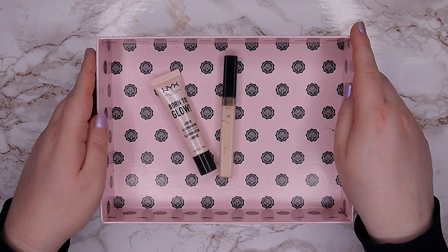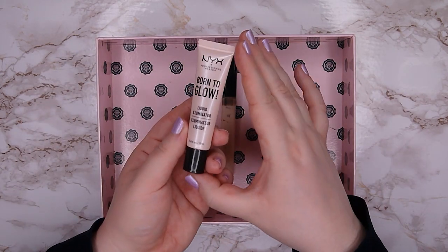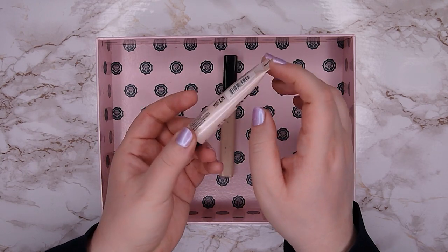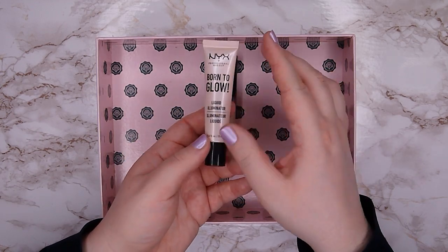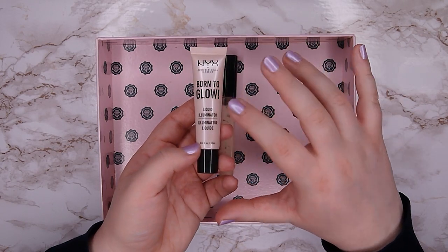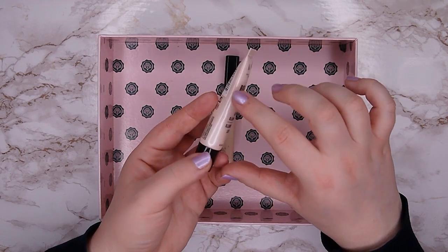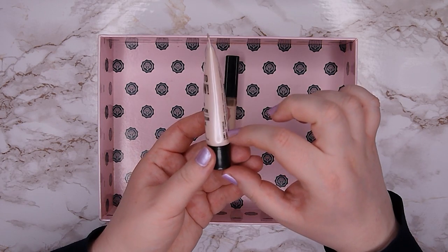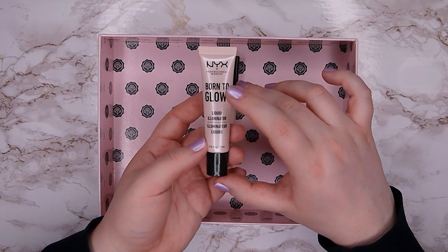The two products I couldn't finish: first is the NYX Born to Glow Liquid Illuminator in travel size. There's a lot of product in here and as I mentioned in updates before, I only use this in combination with a liquid blush and I just wasn't reaching for liquid blush that much. There's only a tiny amount left though, so I do want to continue working on this product and finish it up soon.